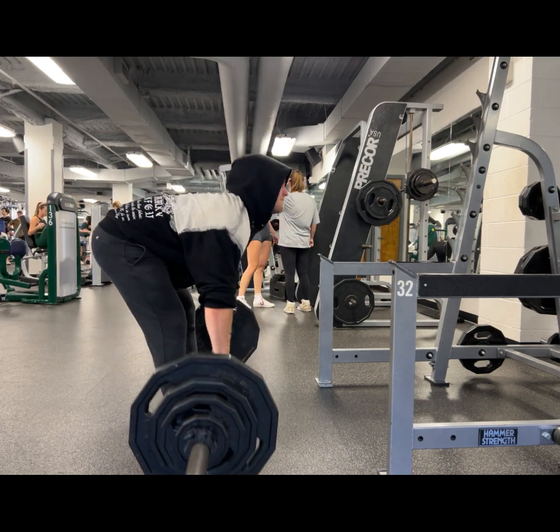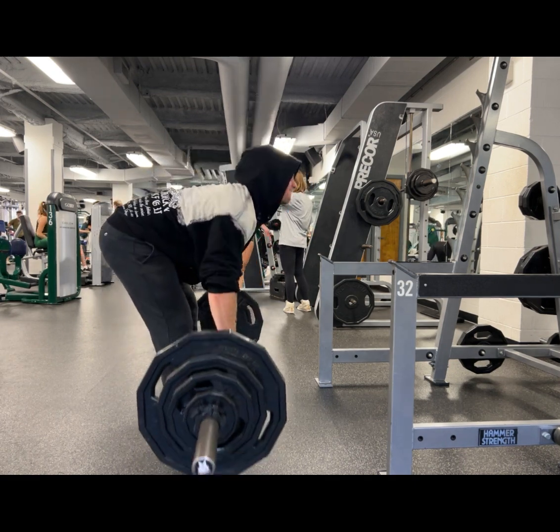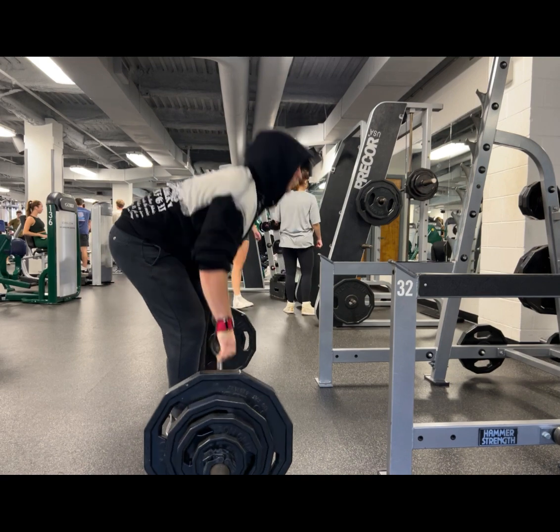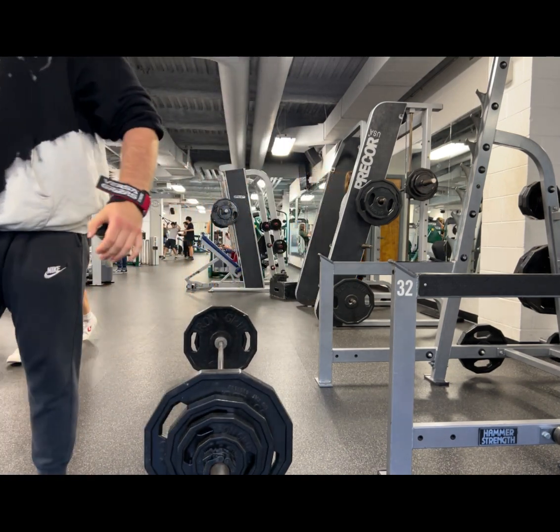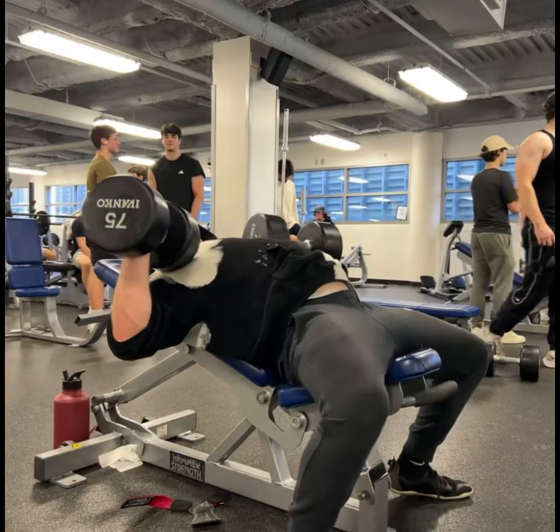I'm bringing the bar to the lower portion of my abdomen and I am setting the bar off on the ground from a dead stop. Usually I like doing barbell rows with a completely horizontal back to target complete back width and thickness, but here I'm just experimenting with the pendlay version.